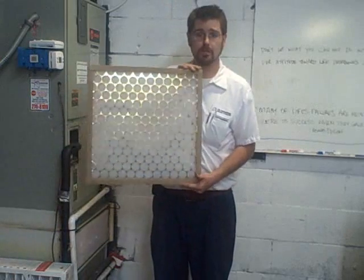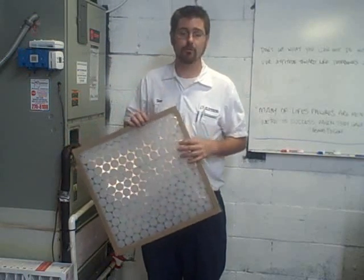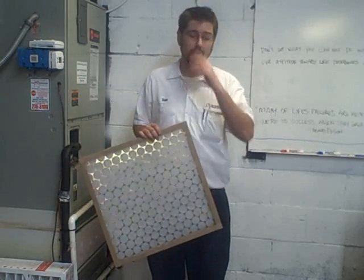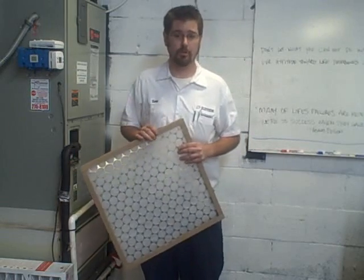Rule of thumb when buying a one-inch filter, or any filter for that matter: hold it up to the light. If you can see through the filter, you know it really isn't catching anything — dust is finer than the eye can see, so it'll go right through. Always give it a little test to make sure it's actually going to stop debris.